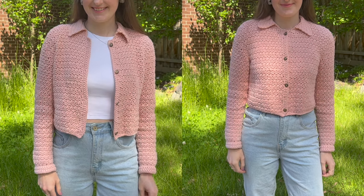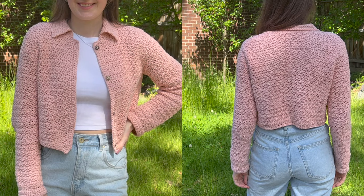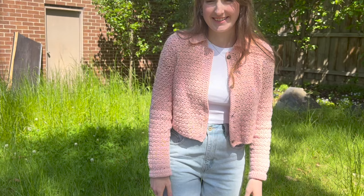Hey everyone, today we'll be making this cropped collared cardigan. I've made it in a size small but it's adjustable for size, and I show you how to do that in the video, as well as provide centimetre and inch measurements if you want to use a different weight yarn and a different size hook. It is one of my absolute favourites so far — I've already worn it a bunch and I think it's great because it can go between seasons.